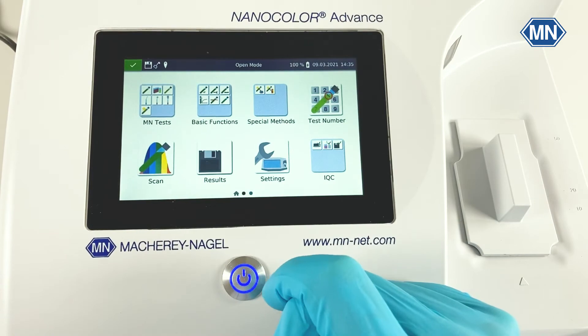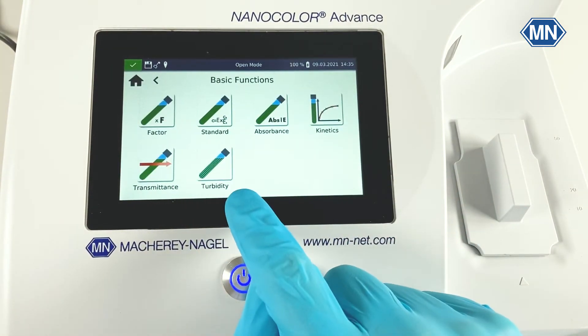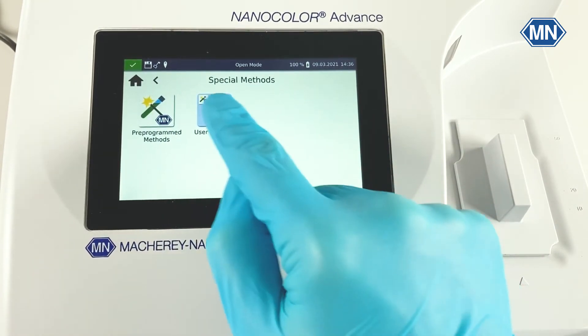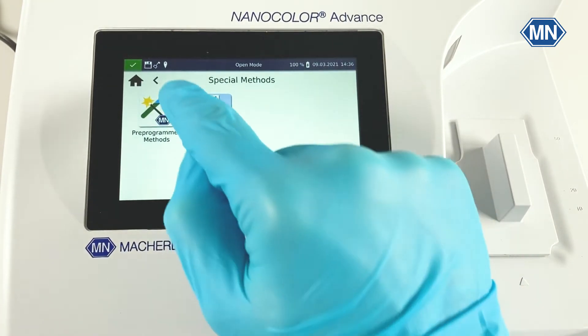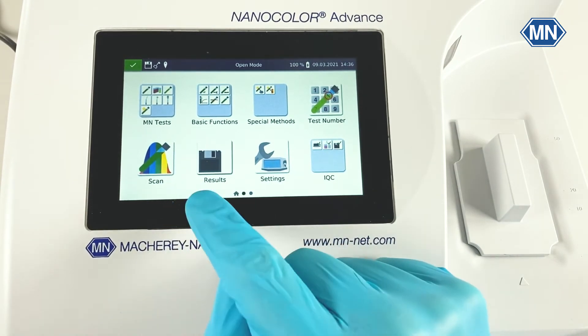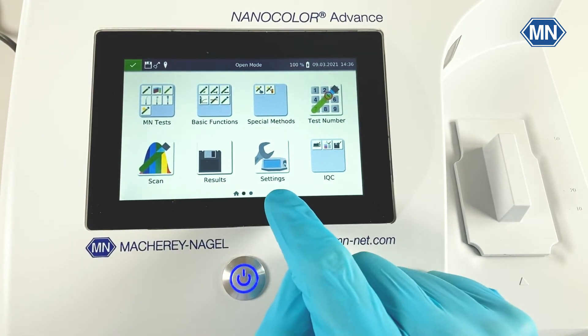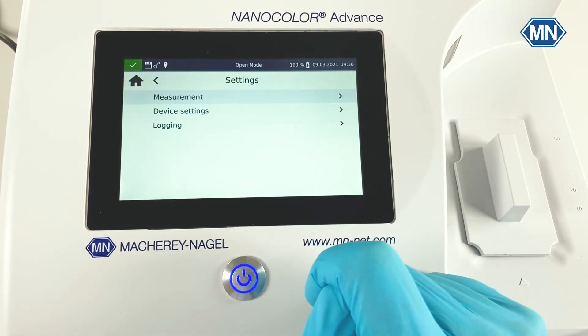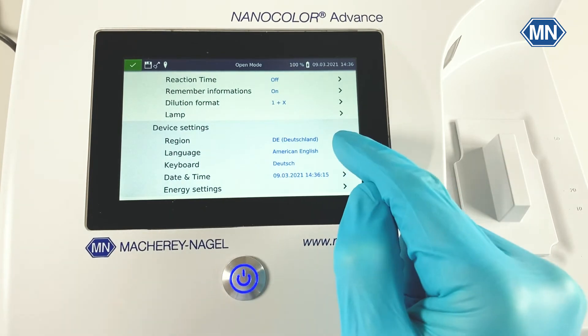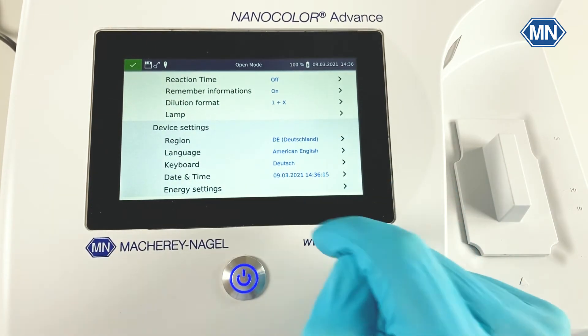The second screen also contains basic functions like the measurement of 2BDT as well as special methods. Here, you can implement and validate user methods yourself. It also contains the full scan, the measurement results, as well as the settings menu. From here, you can change the measurement settings as well as the device settings like the region, language, and date and time.